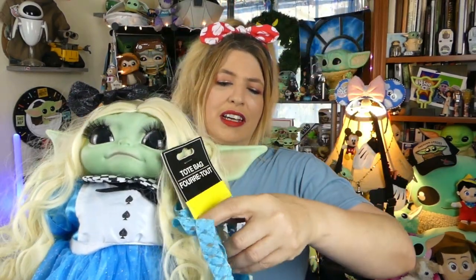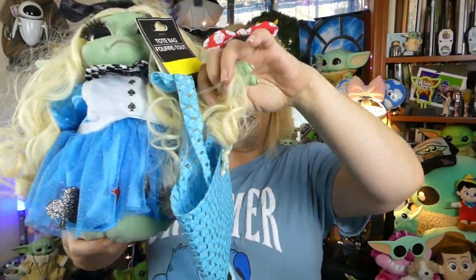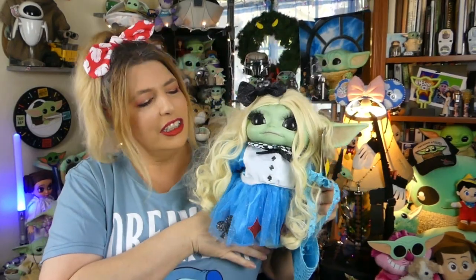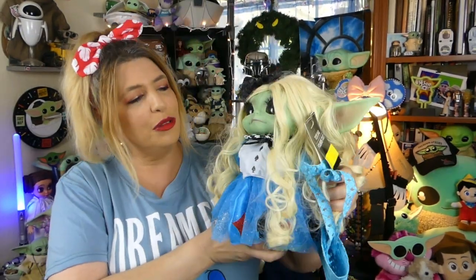The next thing that I couldn't resist getting, guys, is this cute little kind of beachy bag. It's tiny, and yeah, it's Annabelle size. So Annabelle now has a cute little beach bag to carry her stuff around in. Everybody loves Annabelle — she's doing good. She's still in her Alice costume because I just think it looks totally adorable on her. If you missed that video, guys, go check it out.